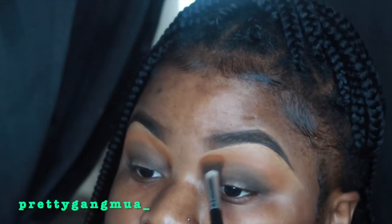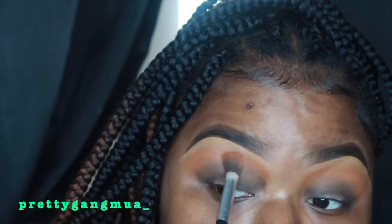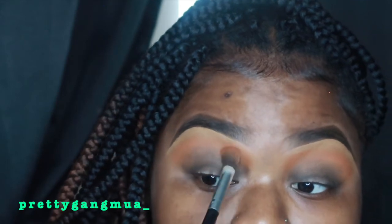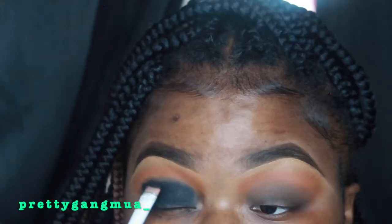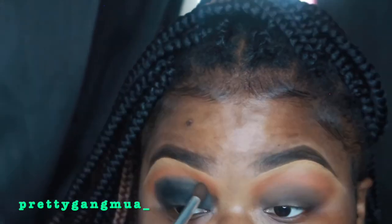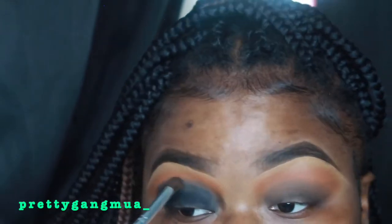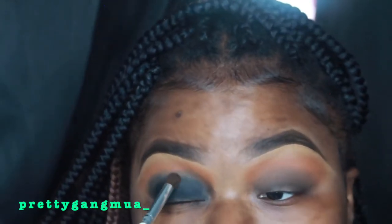Then I went back into that palette and got the dark brown and I packed that into the crease. Now I'm going in with my jet black liner — I can't remember who makes it but I'll have it listed down below — and I just packed that into my eyelid. Now I went in with a black eyeshadow and I'm just packing that also into my eyes.